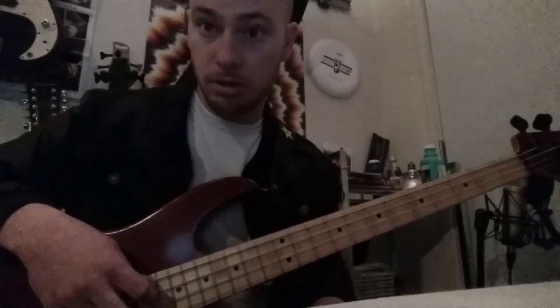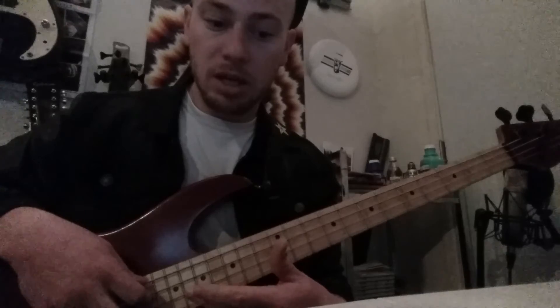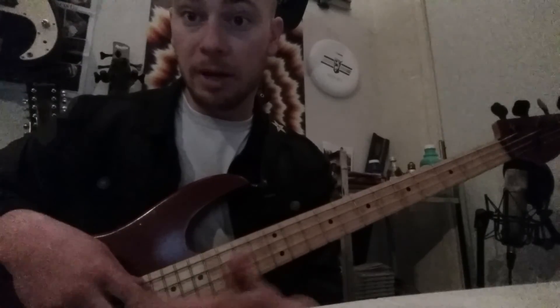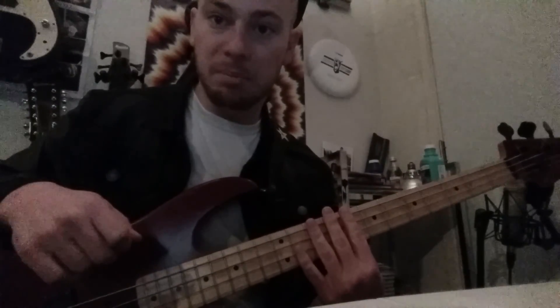The next step will probably be learning note names and scales, because scales are very useful — they begin to explain why certain chords are played in certain places and why certain bass licks happen. Understanding why you do something is extremely important, because if you don't learn why, you won't be able to figure things out on your own once I'm not teaching you. Until next time, have fun playing your bass.